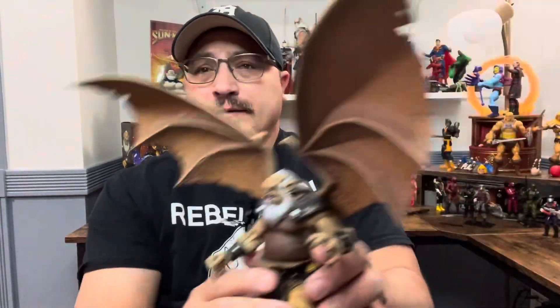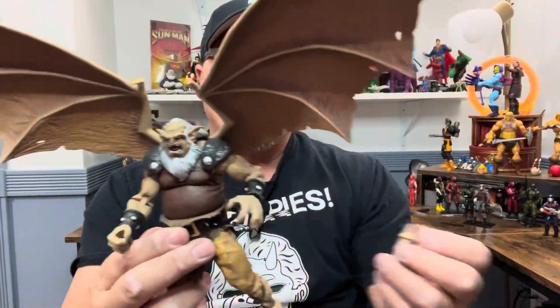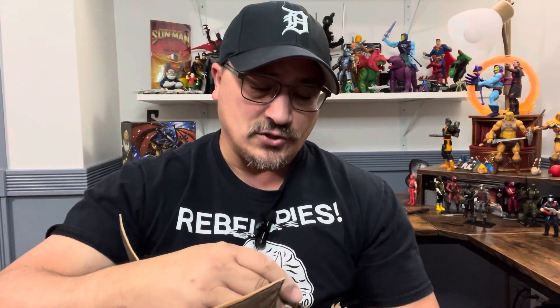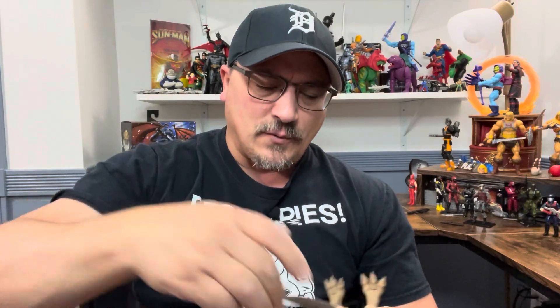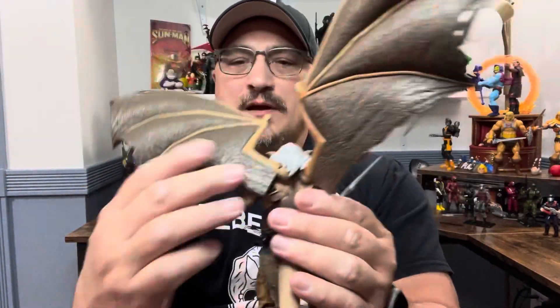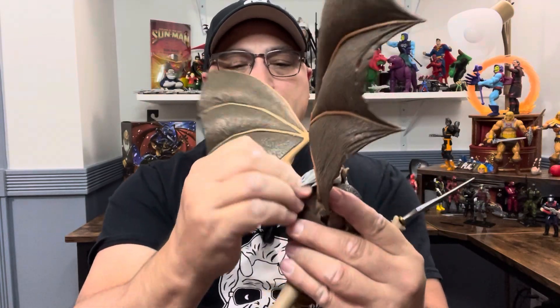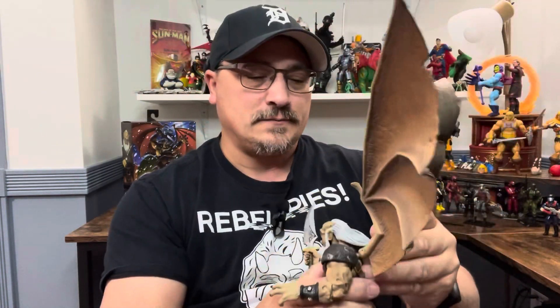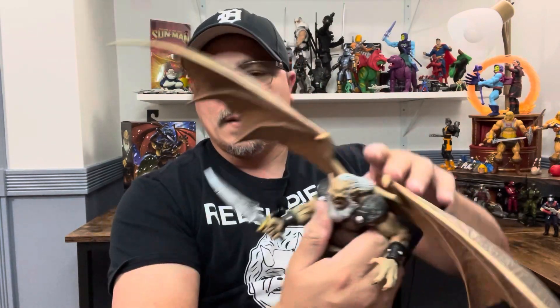Alright, so there you have it — that's the Hudson review. I love these figures. I had a fascination with gargoyles when I was younger; I don't remember much of it other than that I liked it, and when I started rewatching I was surprised. I can't wait for Xanatos. I also forgot to mention: the wings do actuate upward so you can make it look like he's flying, or fold them back if you want them out of the way. These wings do seem to be a little tighter and are kind of on a ratchet. The face sculpt looks absolutely wonderful.